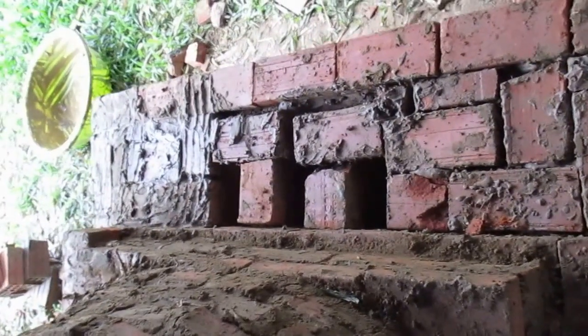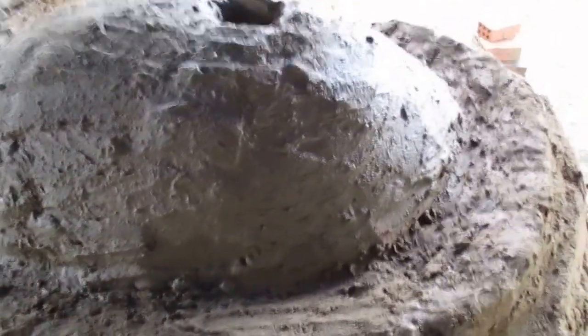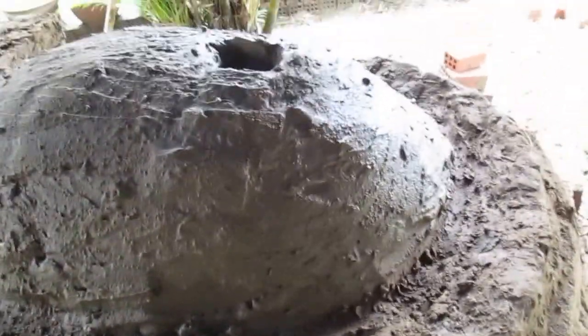We're gonna build the support all the way around. Here we have the chimney holes in the back, and we'll more than likely build the chimney for it. Here's the moisture evaporation hole, and I was told that we put in two to three rows of brick running this way around.